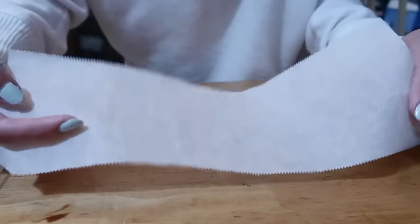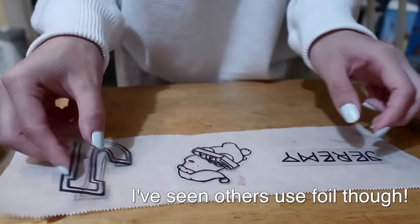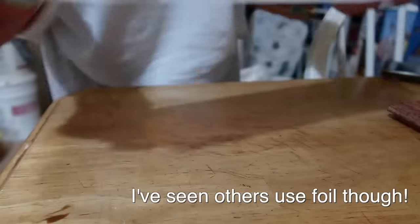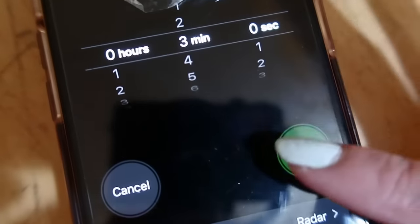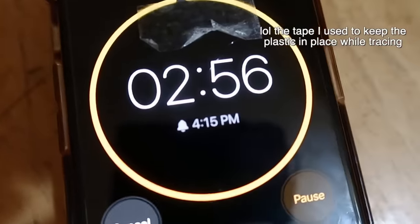I have some parchment paper and I'm just laying them on top of it. You don't have to use parchment paper, but I think it helps with it not sticking — I actually don't know, I haven't tried it with anything else. Then I let them stay in the oven for two to three minutes at 325 degrees Fahrenheit.